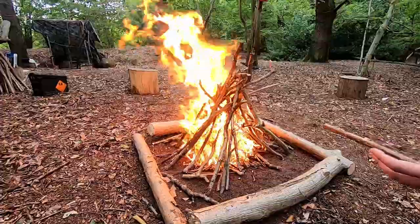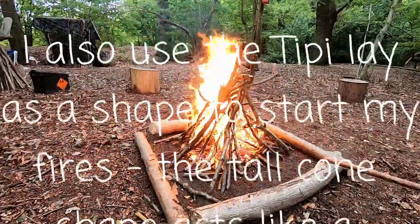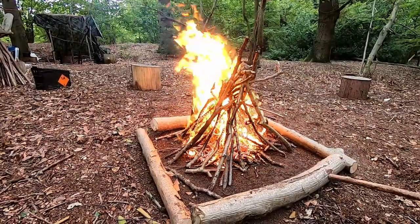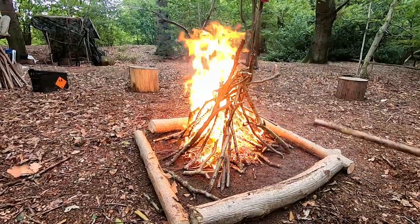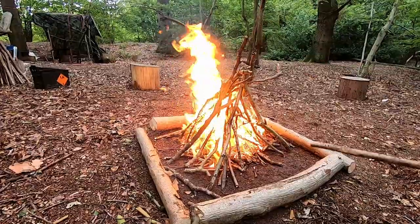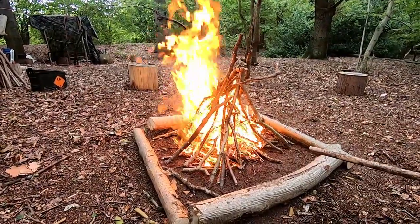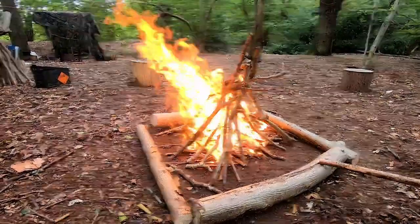For light and heat it's great, but it's no good for cooking on. If we did actually want to cook marshmallows or toast some bread on a stick, we couldn't do it on this fire - it's too flamey. What we're waiting for is for the tipi itself to collapse down and we want a nice bed of embers that is glowing but not flaming, because we would just burn everything.